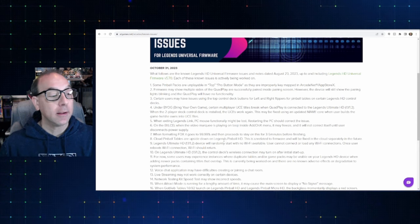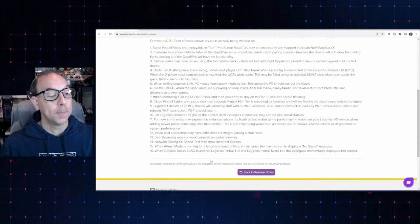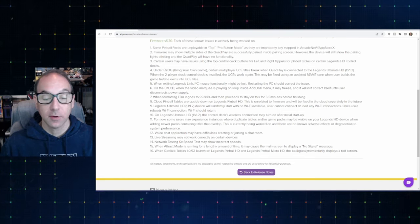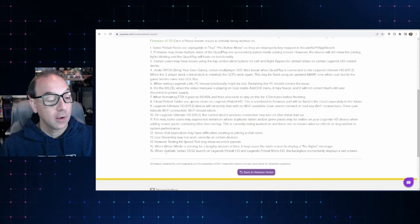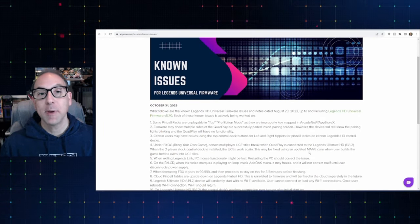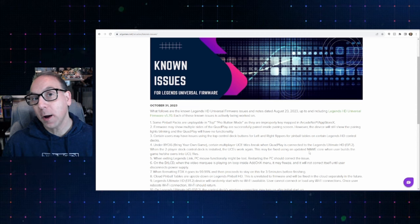If you're concerned, if you're on the ALU and you've got quad play, or if you use voice chat applications that may have difficulty creating or joining a chat, or if running track motors for a lengthy amount of time may cause the main screen to display a no signal message — I would definitely recommend you run through these known issues before you do the update, just so you know what to expect. But let's move on — I'm going to show you how to upgrade your Gottlieb packs on your ALPHD, and then show off a little gameplay from a couple of the tables.